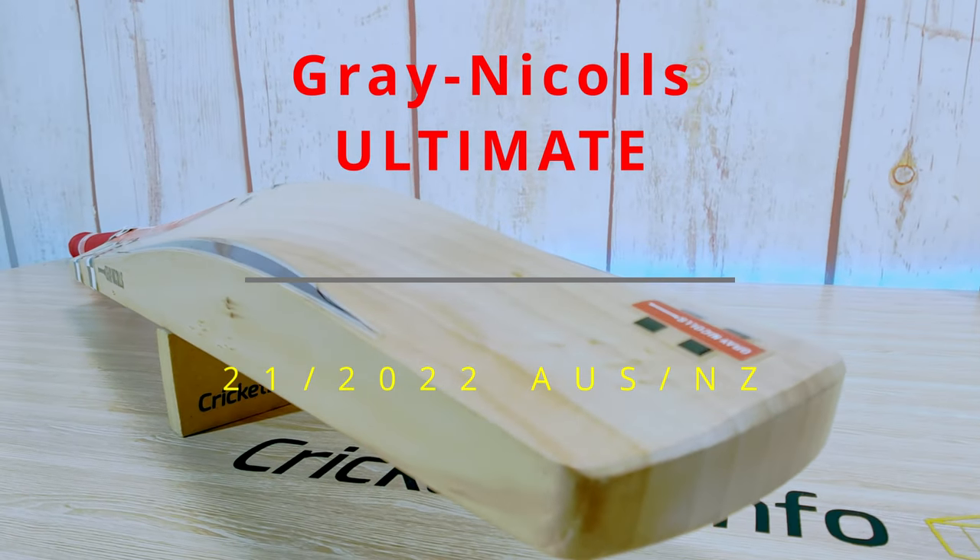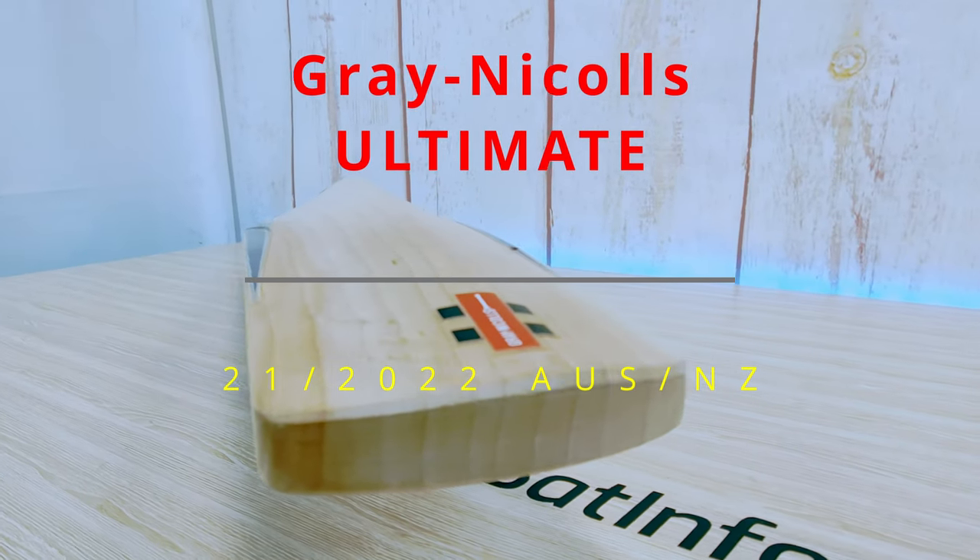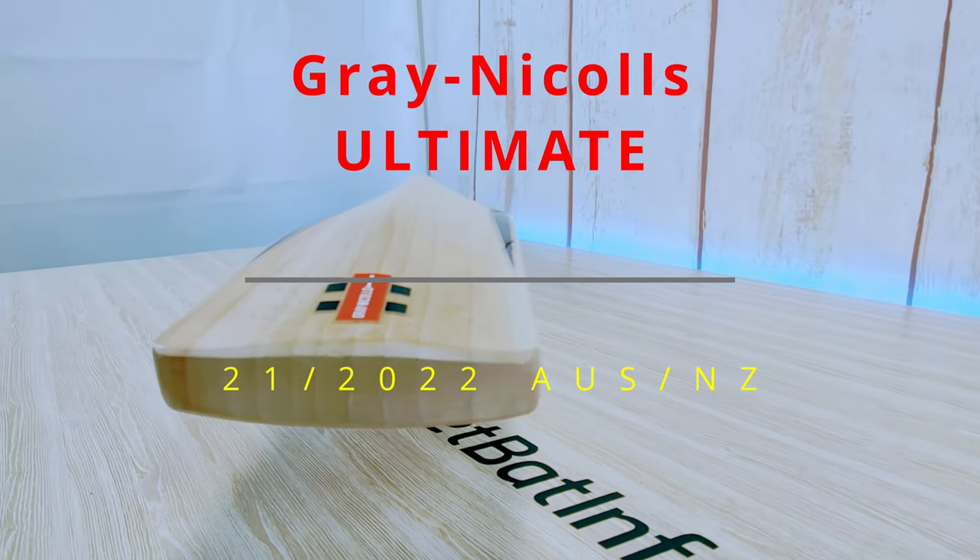Hi everyone, welcome back to the Crickbat Info. This is Mark here and today we are doing a Grey Nickels Ultimate. Let's have a look straight after this.